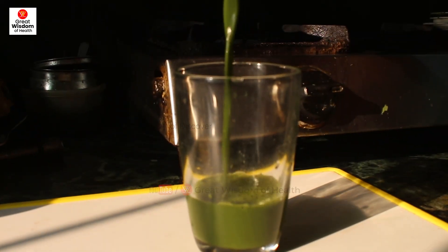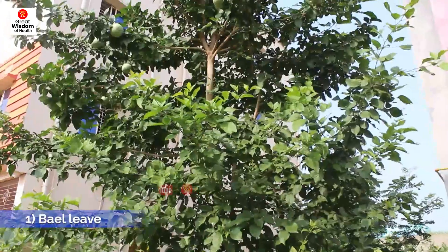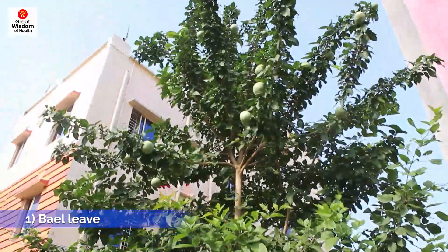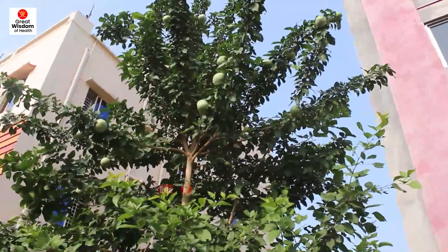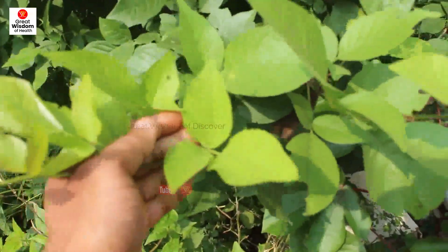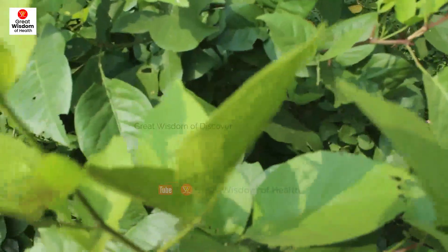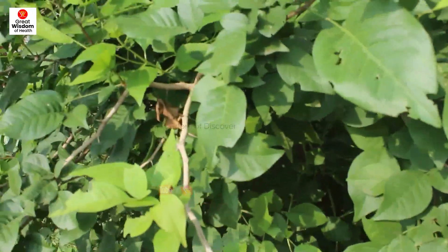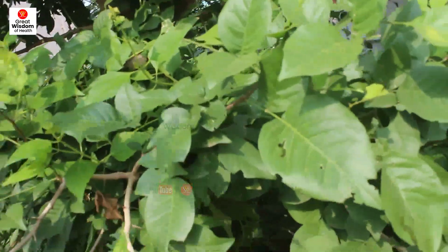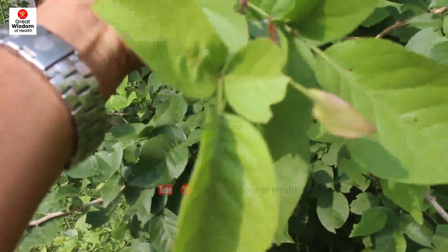Before making this juice, I would like to introduce the herbs. First: Bael Leaf — Aegle marmelos. Both leaves and fruits are very useful for many diseases. It has antimicrobial and radioprotective potential, anti-cancer potential, antigenotoxic properties — meaning it prevents damage to DNA — and it is an anti-inflammatory agent.